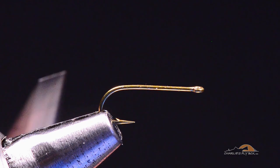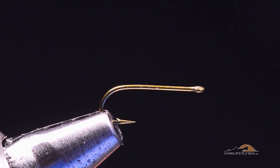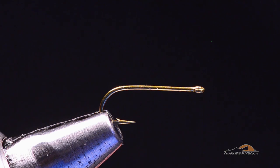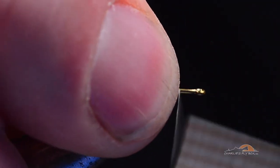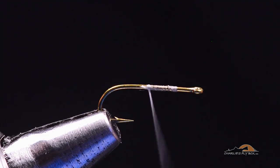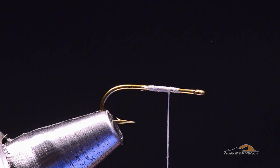This fly is tied on a Tiemco 101, which is a ring eye hook. I do sometimes tie it on a 100 SPBL, that little bit stouter wire hook, because I like that heavier wire hook. I'm going to tie this one with gray 8/0 thread. I'll start my thread a couple eye lengths back from the hook eye and wrap a nice smooth thread base about halfway down the bend, then come forward again — not much thread on the hook to start with.